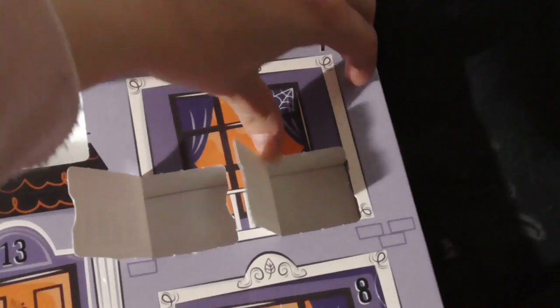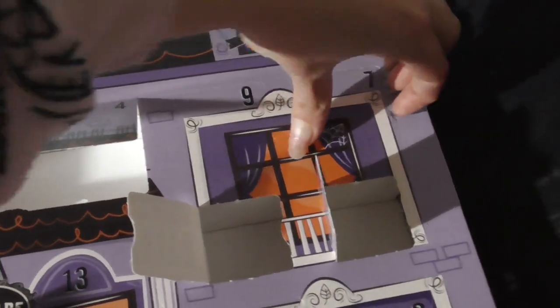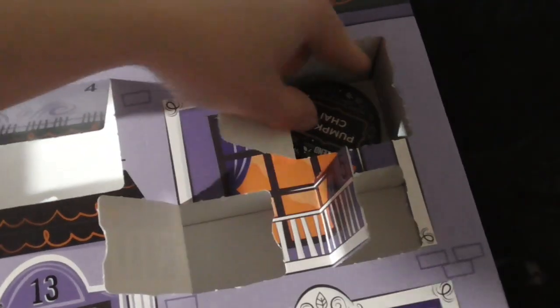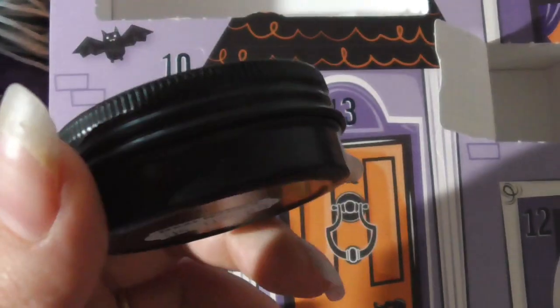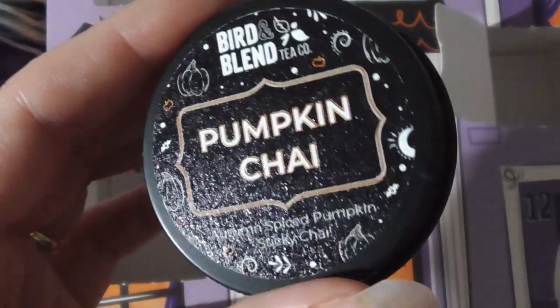Okay, let's crack into number 7 — pumpkin chai! Oh, that seems beautiful. I can't wait to try that. I love chai tea.